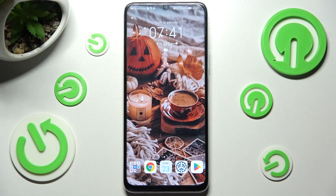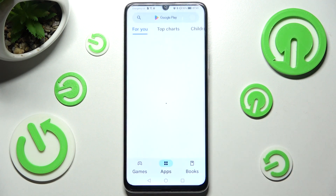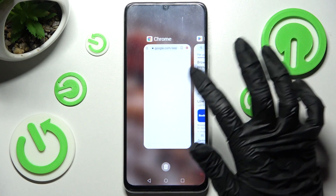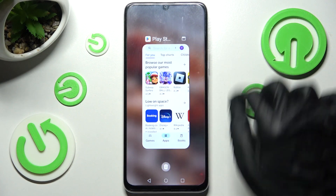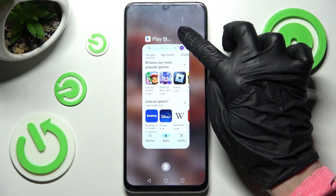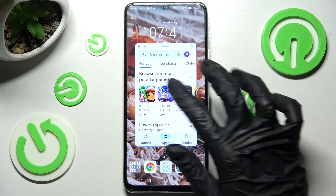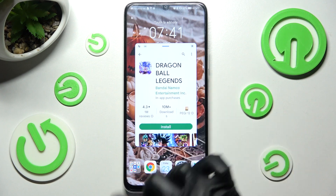You need to start by opening one of your apps like Play Store and clicking on this square button. After that you need to click on this icon at the top right corner of your app. As you can see now, I can use it in this little window over here.